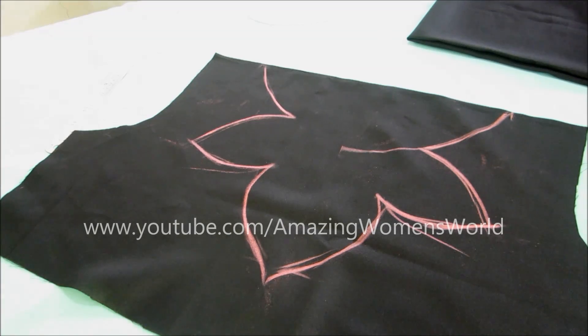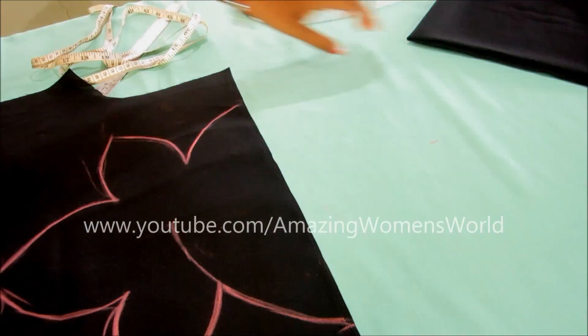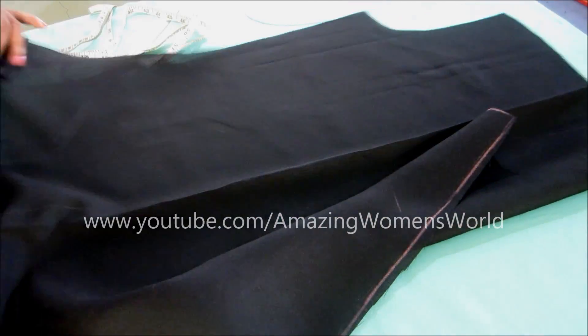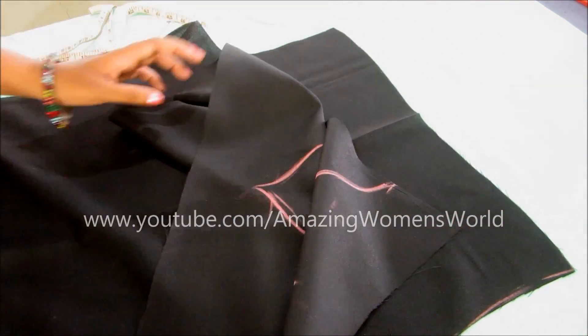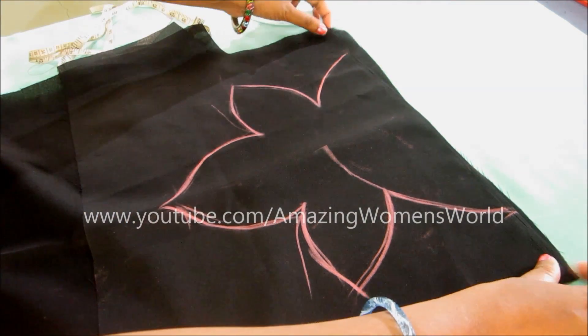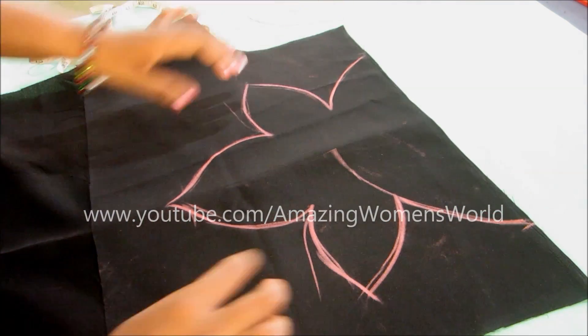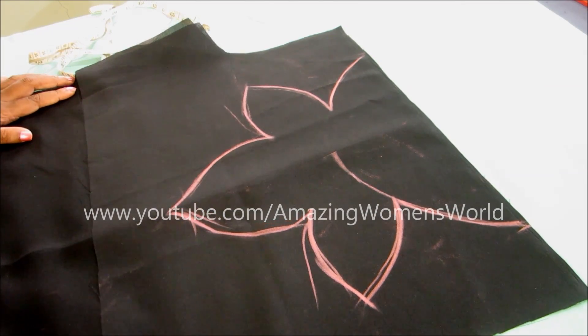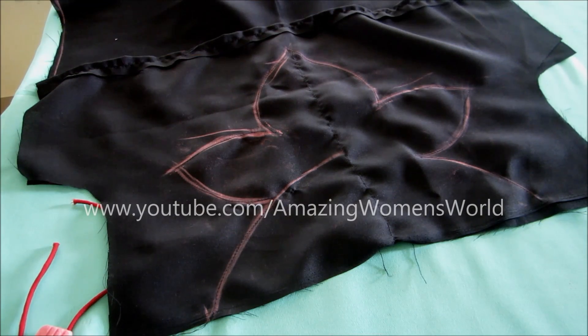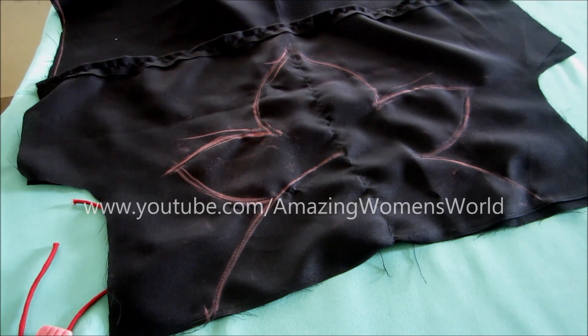We'll also require the dory — this is the handmade dory I'm using; you can also use readymade dory. Place this interfacing on the fold, ensuring both the right sides are together. Exactly on the drawn flower lines we have to give the stitch line. I sewed on this petal shape — this is how it looks.